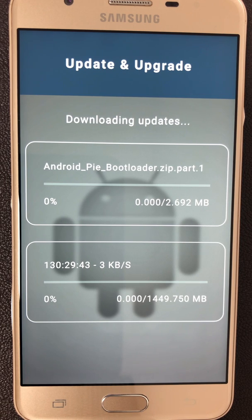The download of the Android 9 upgrade has started. The download time depends on your internet connection, but generally takes between 1 and 2 hours. You must now wait for the upgrade to Android 9 to complete.